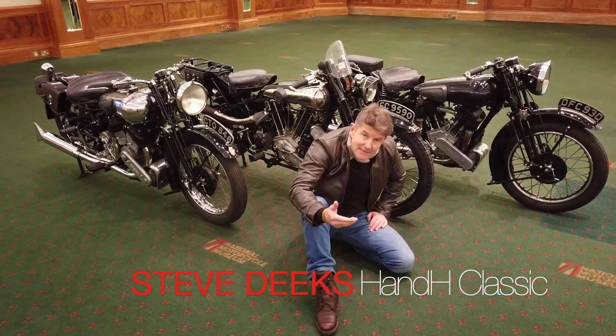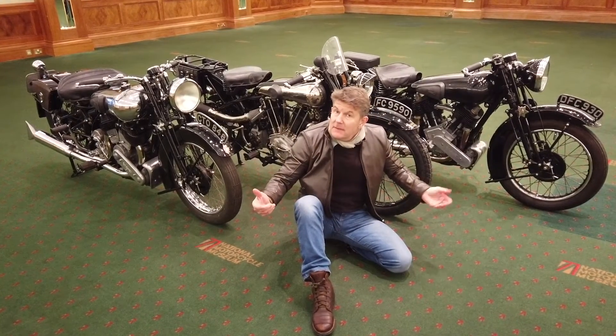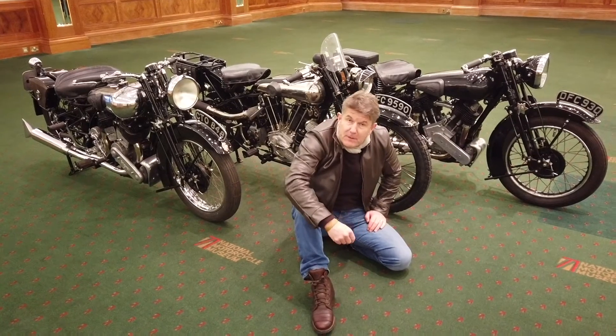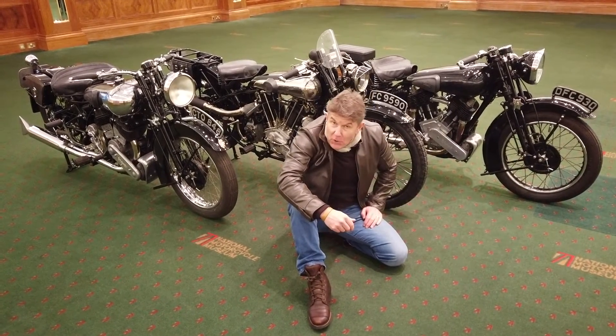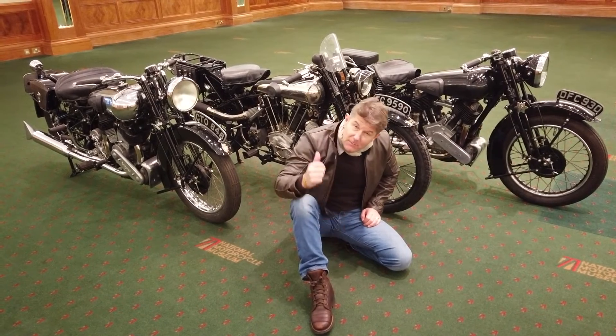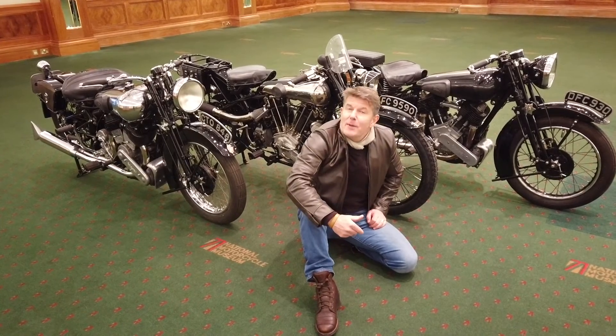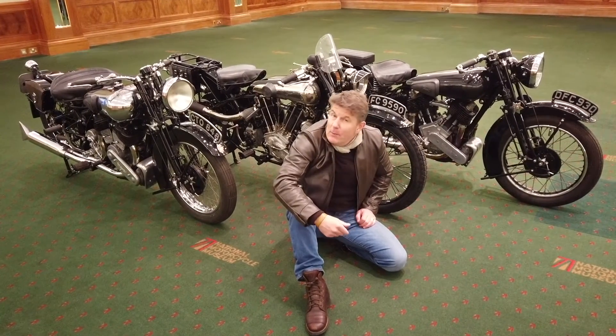So I guess the question is, which Brough Superior is superior? These are three of the four Brough Superiors we have in our sales. We've got two 1936 SS80s and behind me here a 1925 SS100. Lawrence of Arabia would have been proud, and so am I.